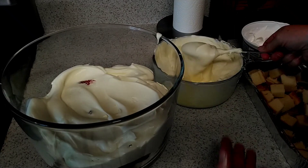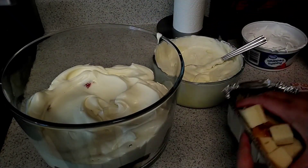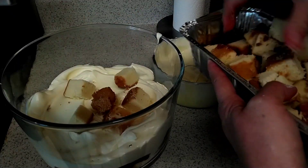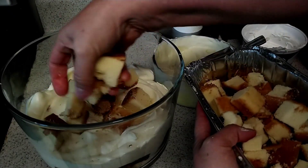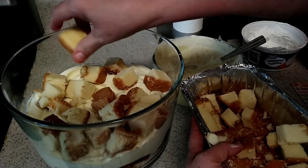Once you get a good layer on it, go back and get some more pound cake and put that on top. And we're going to keep layering this.